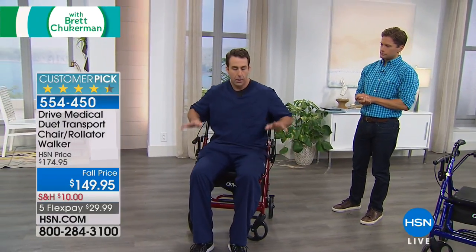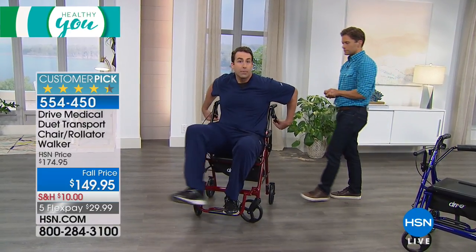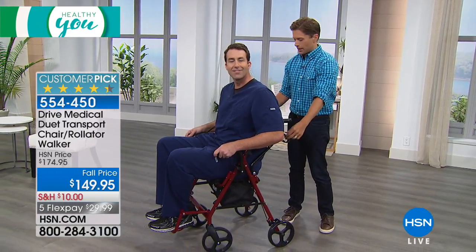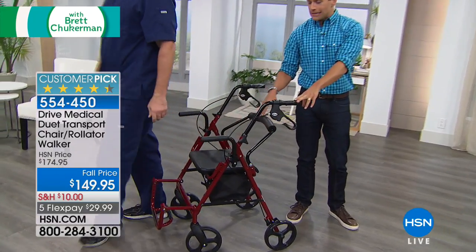Sometimes we need to convert from a rolling walker to a transport chair. All I need to do is take the backrest out here, reverse it just like this — now it's reversed. I can sit down and take a comfortable seat in my Duet, just like this — I have armrests. The wheels are still locked and all I need to do is pull out my footrest and let Brett push me. Most wheelchairs are big, large, only go in one direction — very difficult to maneuver, incredibly heavy and bulky. Now you have the opportunity to be the support system when you need to be. How difficult is that to push? Not hard at all.